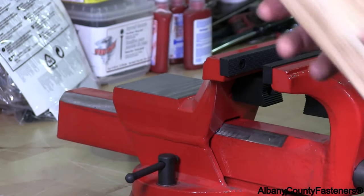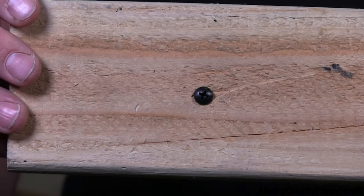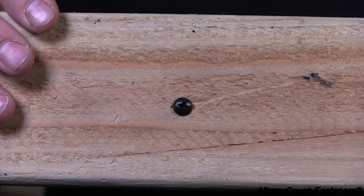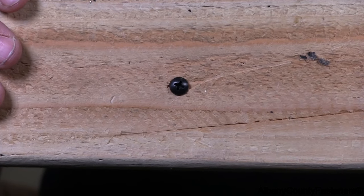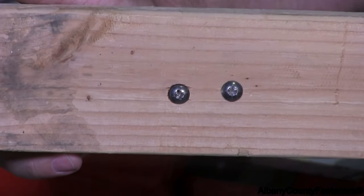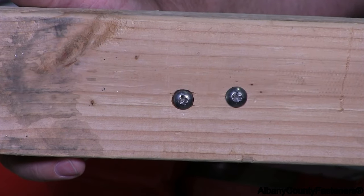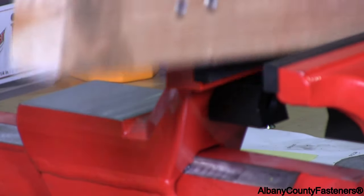You will see here the head has no damage to the Phillips drive, so you won't see any marks or imperfections to the metal. These heads are stripped out. I'm going to show you how to remove them, so let's get started.